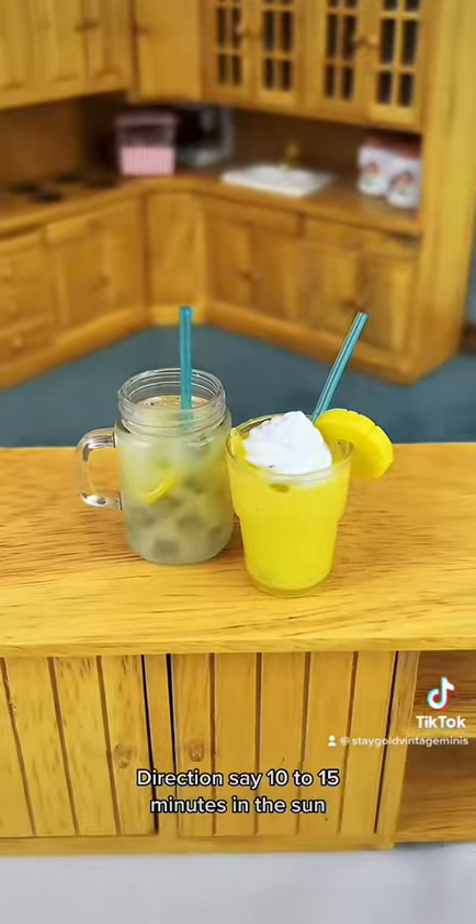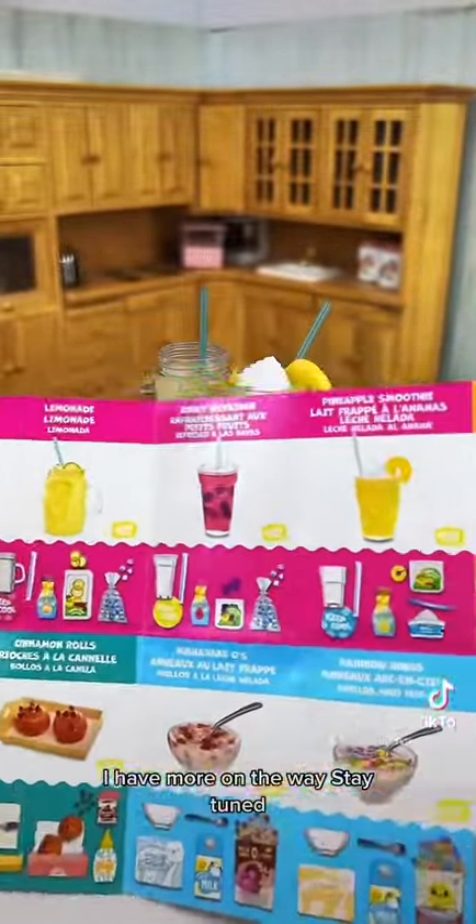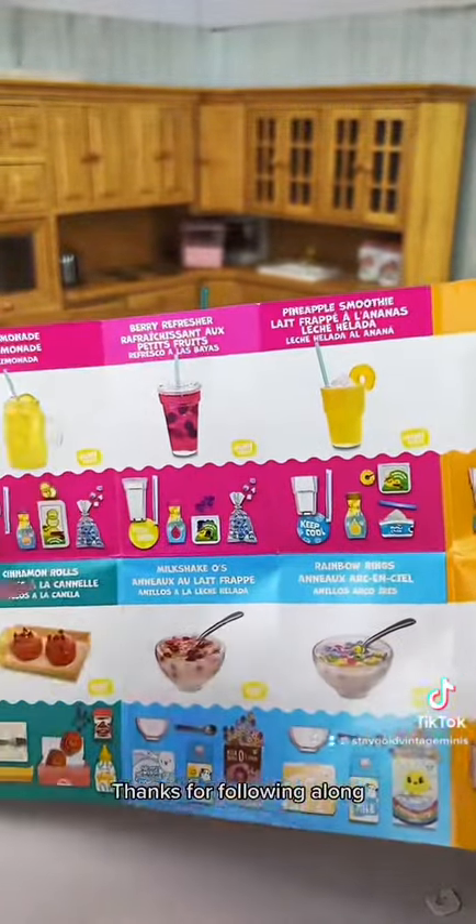Directions say 10 to 15 minutes in the sun, but I have a UV light so I just used that. There are a ton more options — I have more on the way, stay tuned. These are the two we just did and I really want the cereal. Thanks for following along.